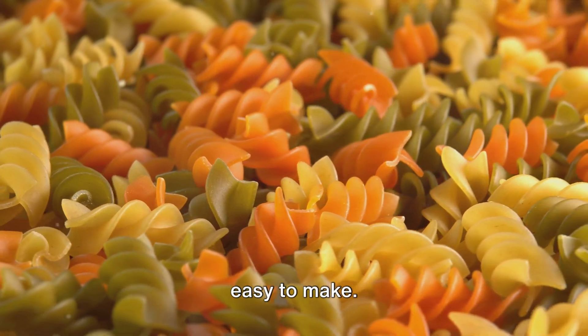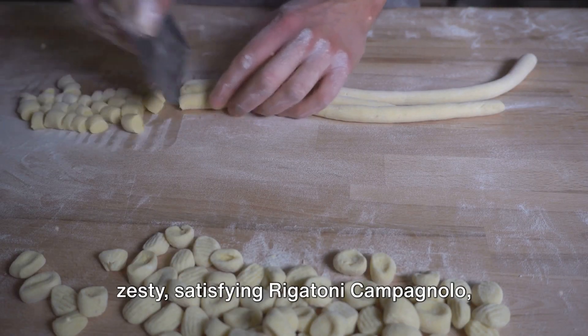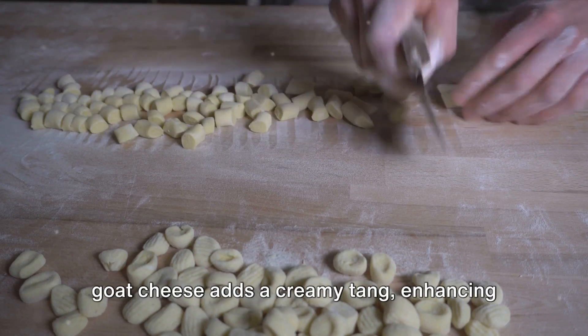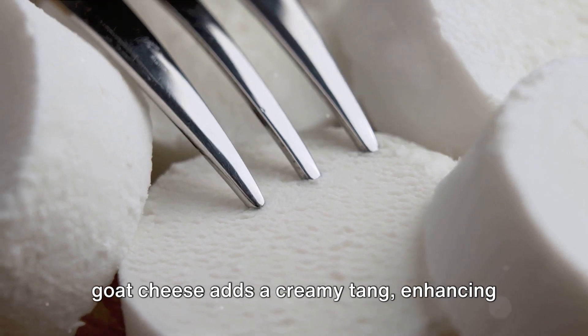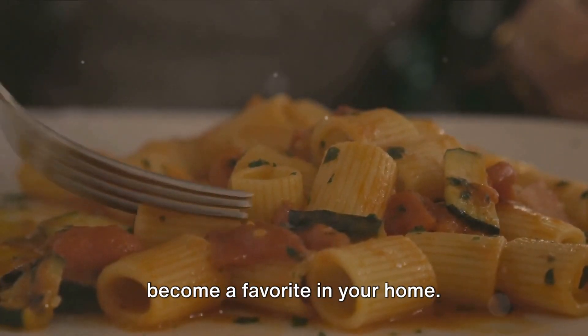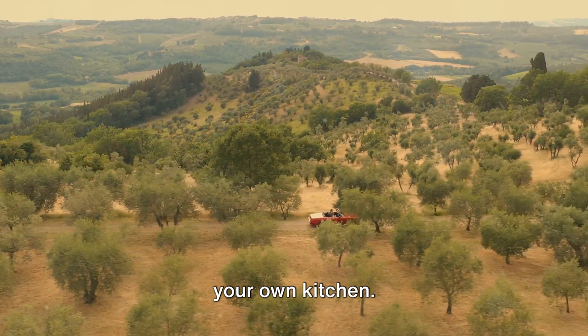And there we have it — a flavorful rigatoni campagnolo, perfect for a family dinner. This dish is not just delicious but also easy to make, adaptable with your choice of sausage. The goat cheese adds a creamy tang that enhances the whole dish. This rigatoni campagnolo is sure to become a favorite in your home — enjoy a taste of Italy in the comfort of your own kitchen.